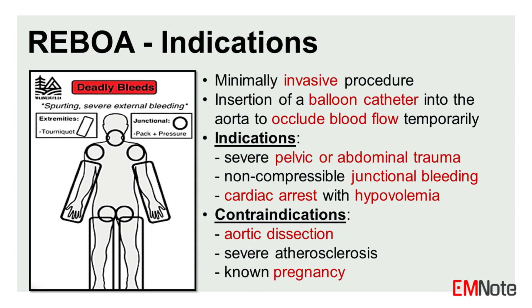Contraindications include aortic dissection, severe atherosclerosis, and known pregnancy.